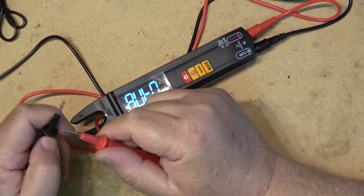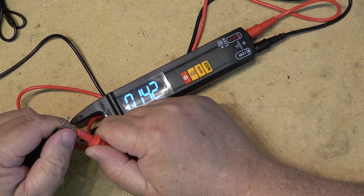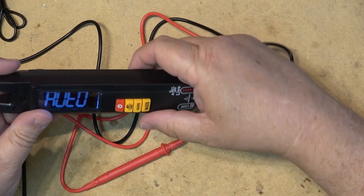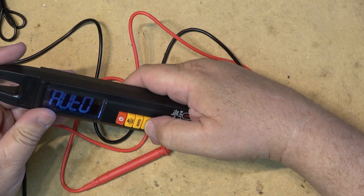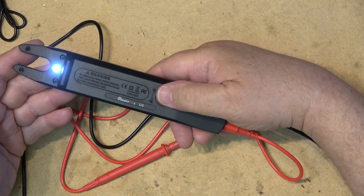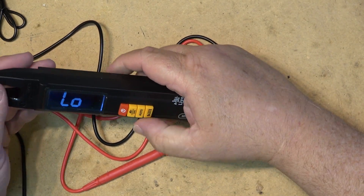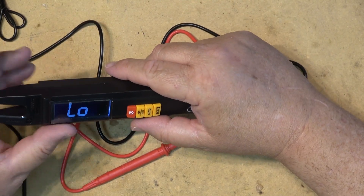In auto mode, if you short your leads it'll test for continuity — so it's got a continuity buzzer. It has a flashlight also. If you press and hold down the non-contact button — which cycles through low, high, and live — pressing and holding turns on a little flashlight. It's not very bright, but if you're working in the dark it's better than nothing, especially if you're looking for a bad breaker or a bad fuse panel.